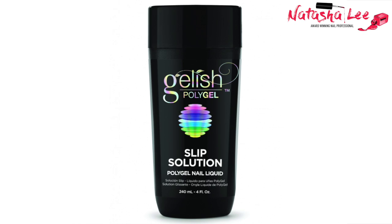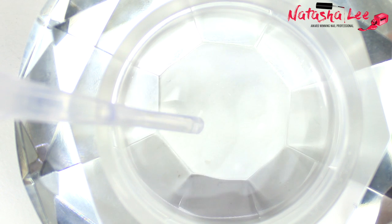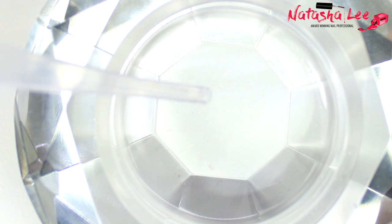Next I'm going to decant some slip. This is inspired by the slip that potters use — it doesn't contain any active ingredients and it's not a monomer. It's just to help you when shaping your gel, to stop your brush sticking to your poly gel.